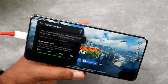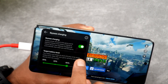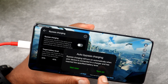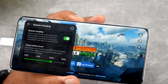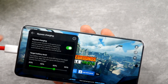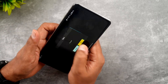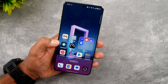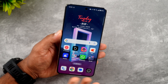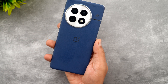One thing to note: with bypass charging enabled, your battery may charge slowly and your battery level may fluctuate. So that's something to keep in mind. Bypass charging is now enabled on this device. We'll be testing bypass charging in depth to see if it has an impact on heat performance and gaming performance, so that will be a separate test. This is how you enable bypass charging on the OnePlus 13.